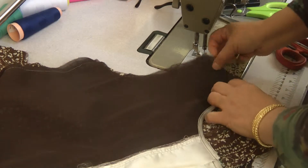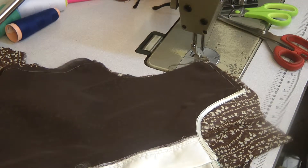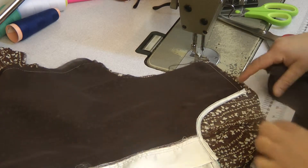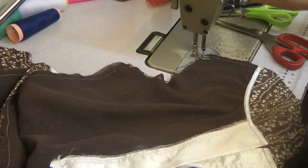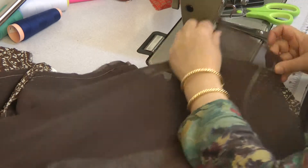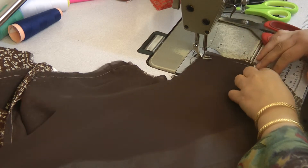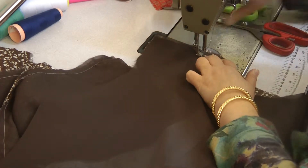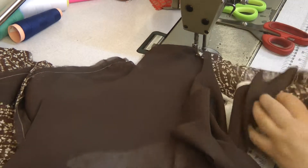Now having trimmed the excess away, I'm going to attach the lining and do an invisible seam on the shoulder, so put the stitching back to its normal. I'm not going to bother attaching any back piece to the neckline, because I'm going to use the lining and just go around and do invisible stitching around the neckline.